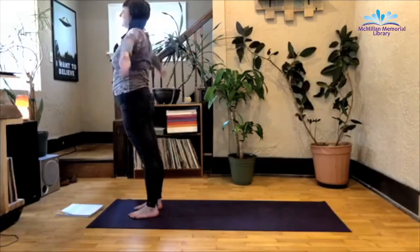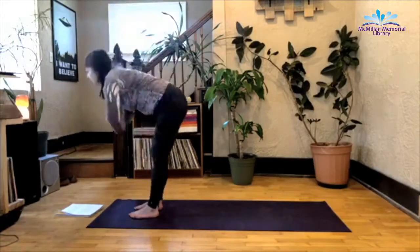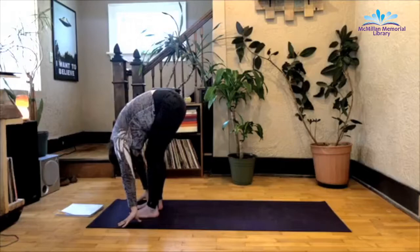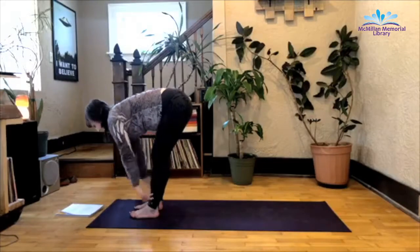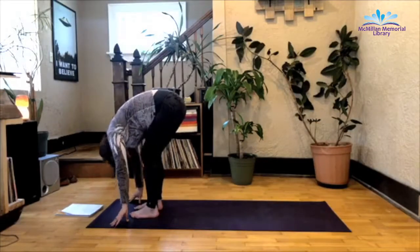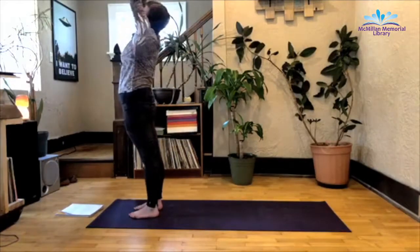Inhale, join palms overhead. Exhale as you bend the knees, fold forward. Let the head hang heavy. Inhale to a half lift. Exhale, fold. Root down in the feet. Inhale as you rise up to stand, join palms overhead. Exhale, hands to heart center. Close your eyes here, relax the shoulders, come back to the breath.